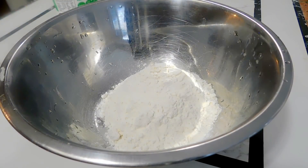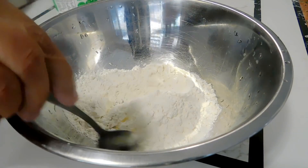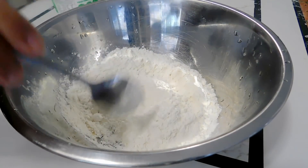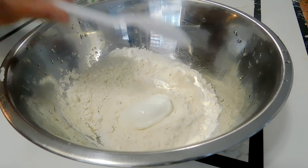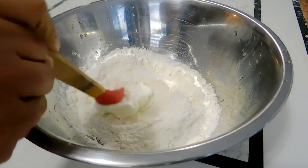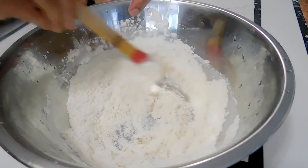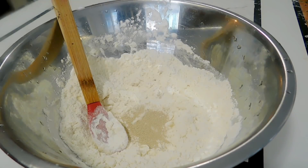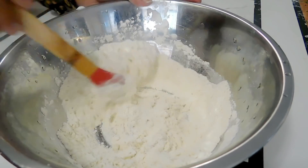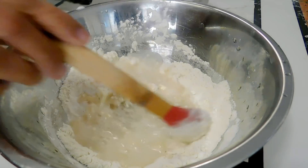I'm going to show you one type of batter that you can use. I've used one cup of all-purpose flour, one teaspoon of vegetable oil, one teaspoon of plain yogurt, half a teaspoon of instant yeast, one teaspoon of sugar, and about half a cup of water.